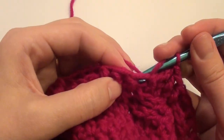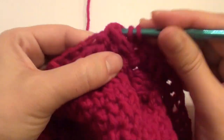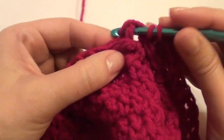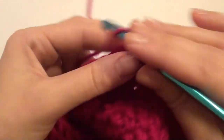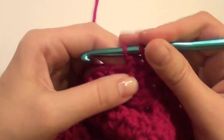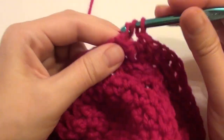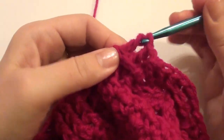And then back post one, two, three. Then front post: one, two, three. Back post one, two, three.